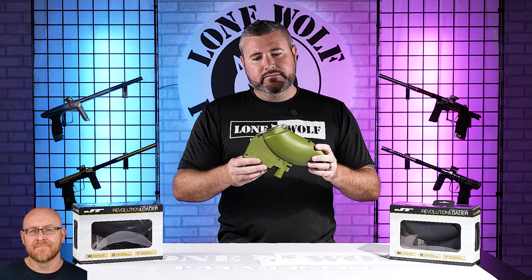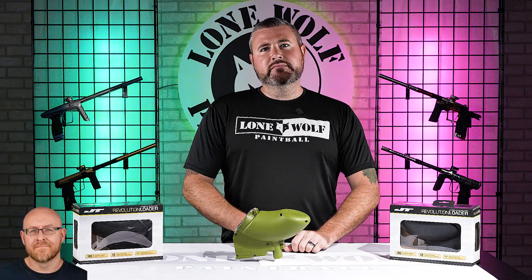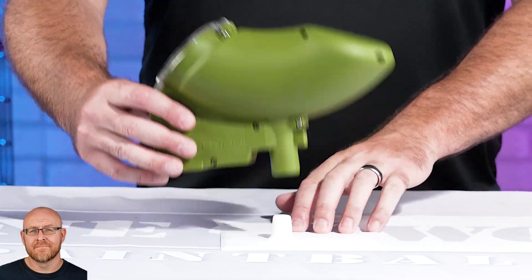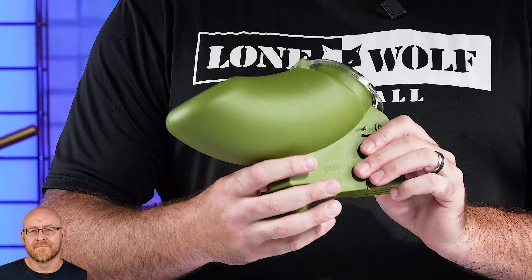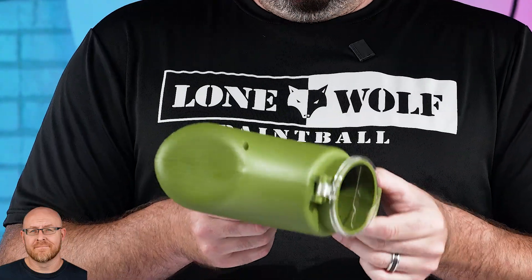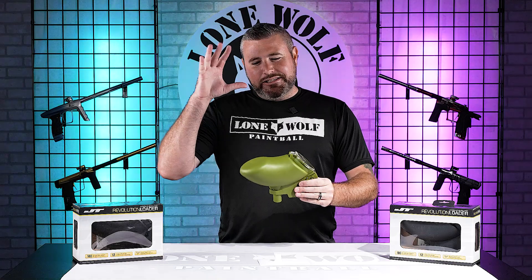Two comments on why the Revolution is one of my favorite old school hoppers: one, it can keep up with most modern firing rates — and we'll prove that in a later video. And two, look how smooth the sides are. That thing is calling for stickers — just begging for lone wolf stickers, swag bag stickers, any other cool stickers you've got. There's no weird roughness or bumps to disturb them when you're sticking them on. That thing is a sticker hog. And 100%, all of the guys back in the day plastered these things with stickers.